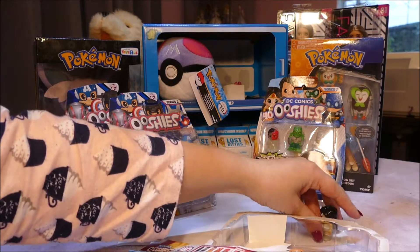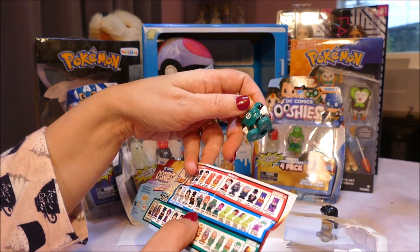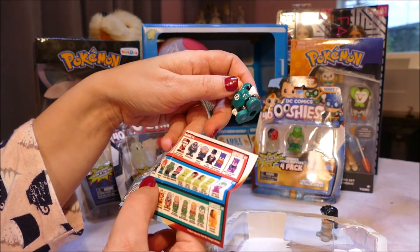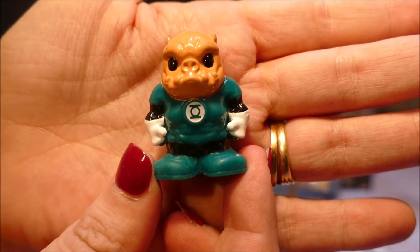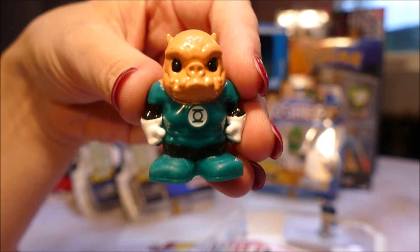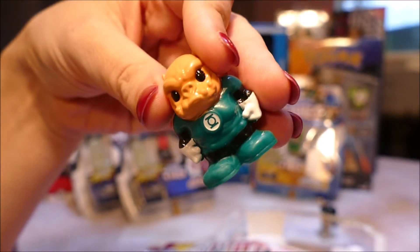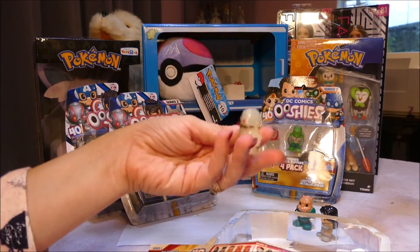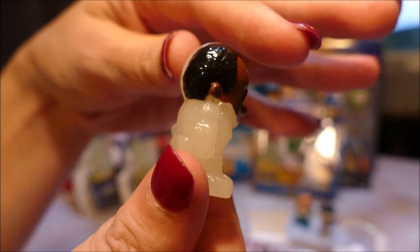Then we have - I don't know who this pig guy is, I'm sure I'll find out eventually. Let me know in the comments below. Kilowog! With a name like that, has he got like electrical powers or something? He's like pig man. And they are pencil toppers, so just be mindful if you take them to school - these are the sort of things that will get pinched because they are awesome. And last of all, in standard four-pack tradition, we have our glow-in-the-dark guy, Cyborg. Kilowog and Cyborg are rares.